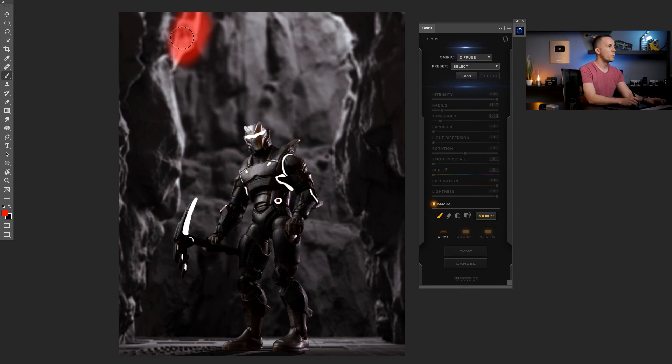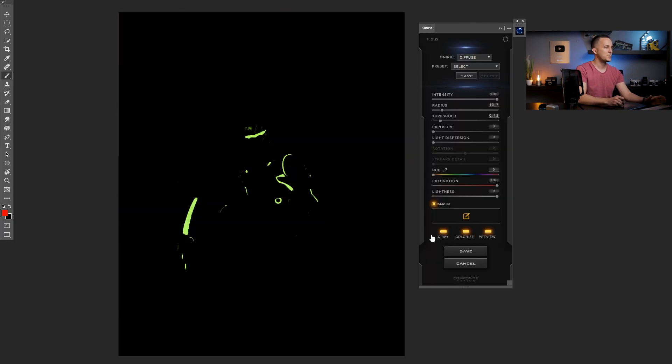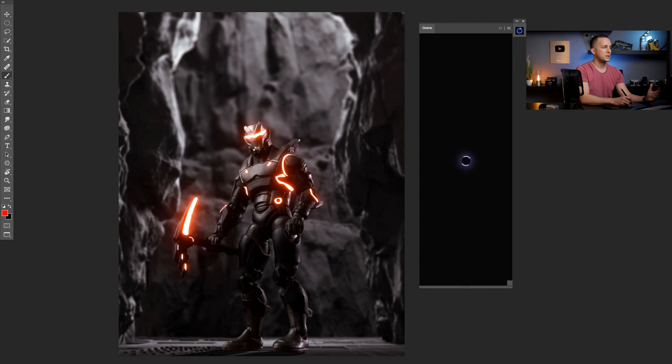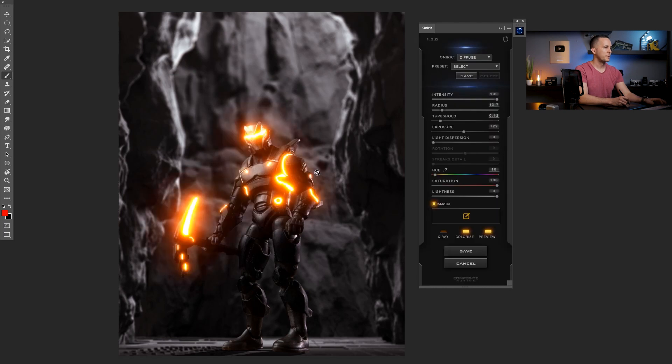You can also colorize it — click on the color and you get a really cool color glow effect. I don't want the threshold too high so I'll dial it in to something like this. If I want to exclude parts, I can go to the Mask, paint on the parts I don't want included, invert the mask so only the red areas are included, press Apply, and the background will be excluded. You can also play with saturation, lightness, and hue to change the color of the glow, as well as exposure to make it even brighter.